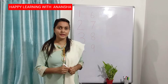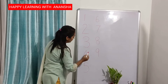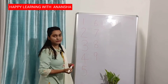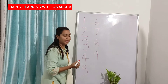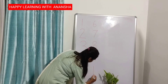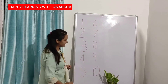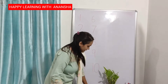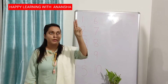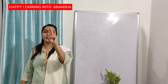The next number is number 10. 1, 2, 3, 4, 5, 6, 7, 8, 9 — next number is number 10. Up to down, full circle. This is number 10. We will write with the use of finger: up to down, full circle — number 10.